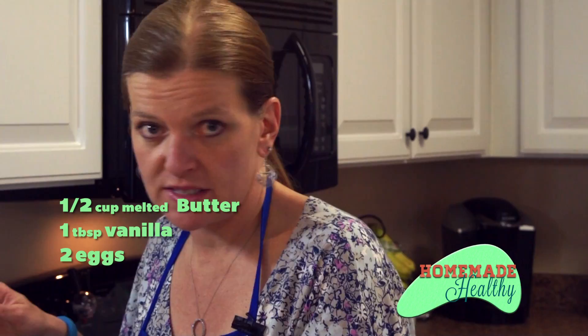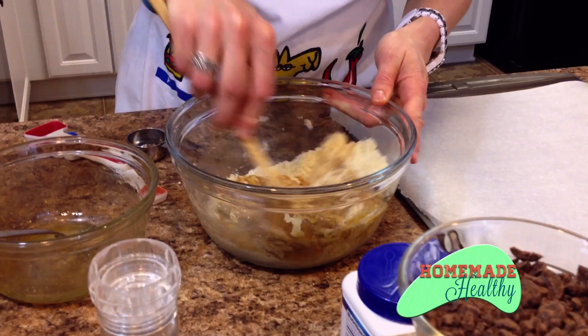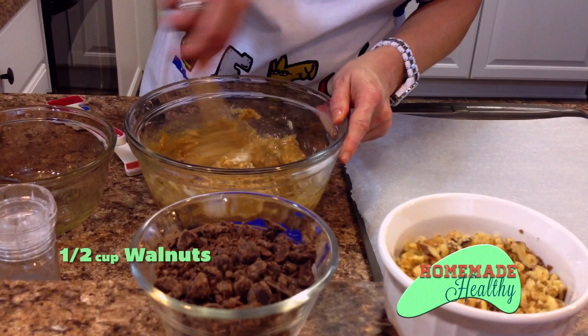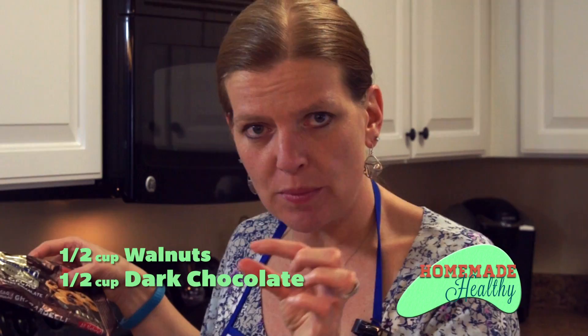We're going to mix this all together. Once it's incorporated, we're going to add our walnuts — I've chopped half a cup — and our chocolate. I use anything between 60 and 100% dark chocolate. This is actually the 60% dark chocolate chips and I only use about half a cup. You can add as much as you'd like. I chop them into smaller pieces because they're so big that when you make the cookie, it's almost overwhelming.